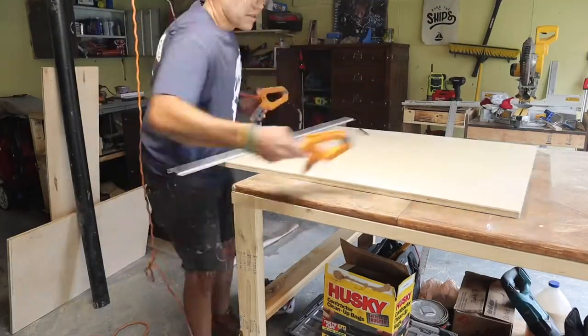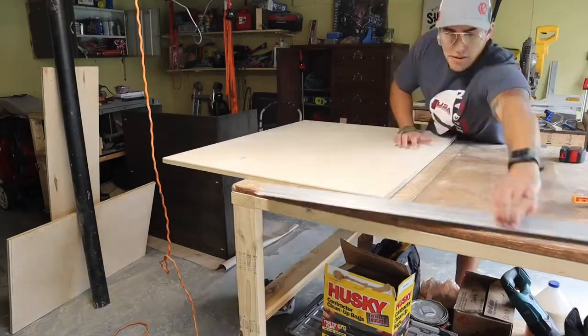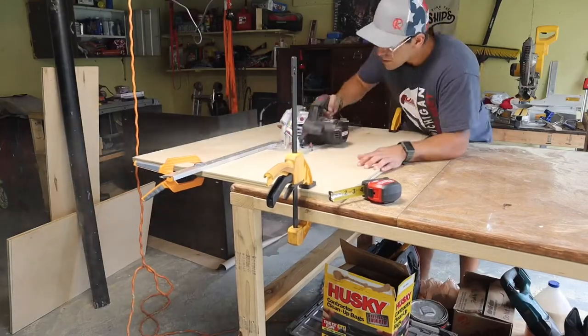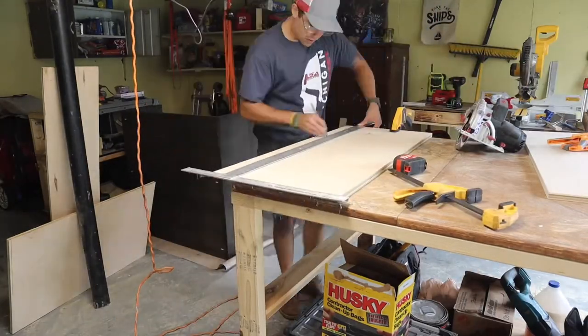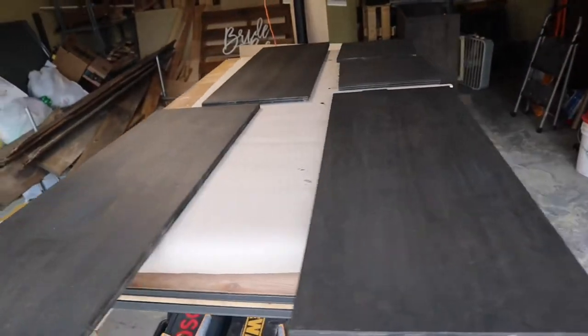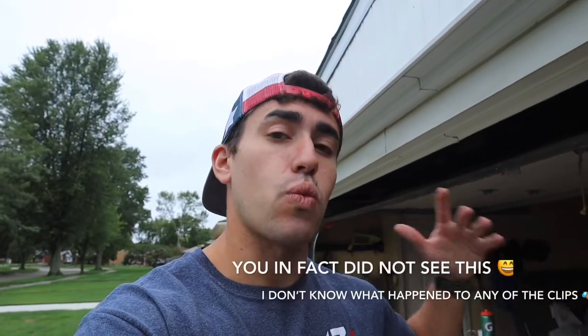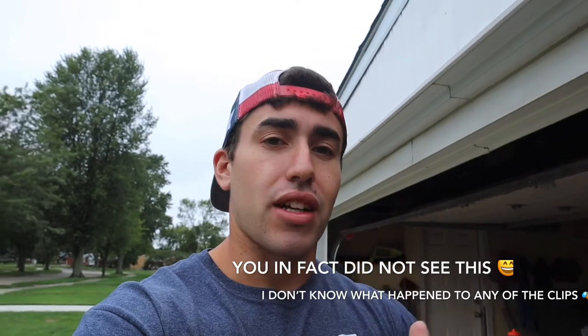We have our three shelves and our two dividers. It may not make sense now but it will once we get these all assembled. While I let this dry, the next step will be making pocket holes in the shelves themselves as well as the dividers, and then we'll get it all assembled into our carcass.